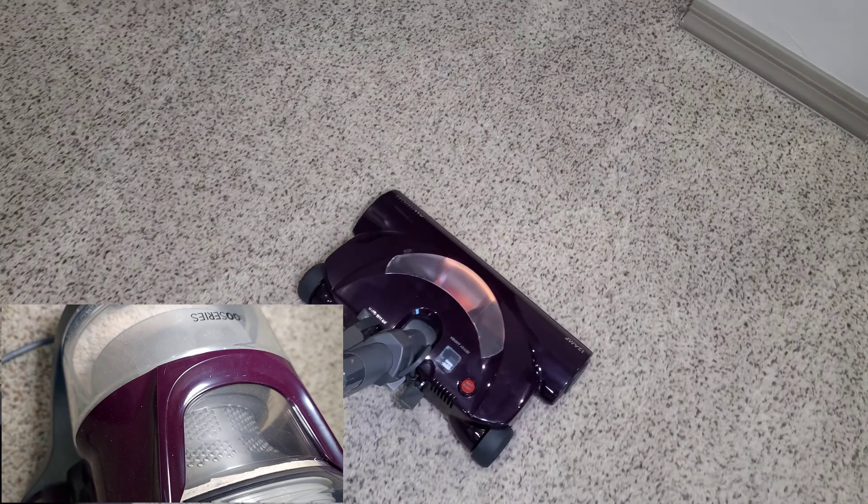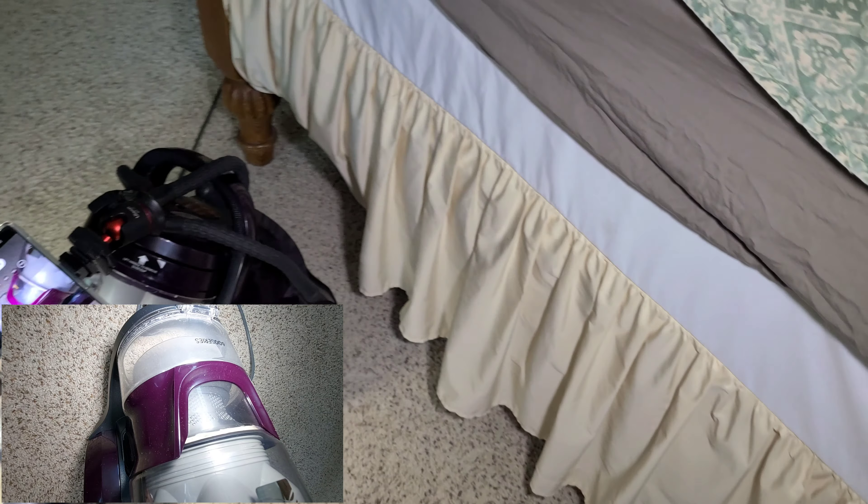I'm going to clean those tile floors as well. We're back in the final room — let's clean. If you have wood floors, I would definitely recommend looking into a hard floor tool.